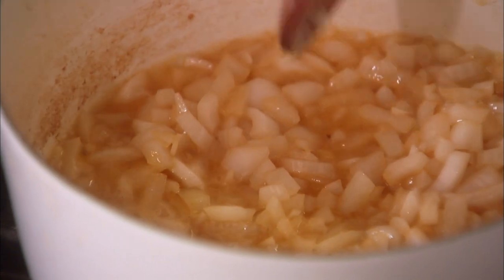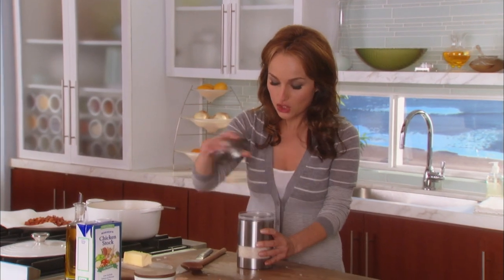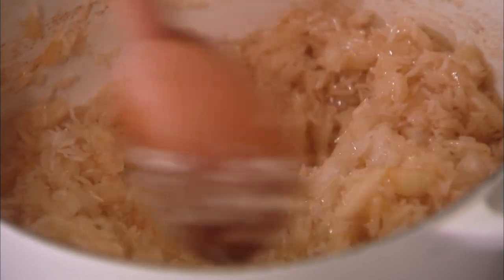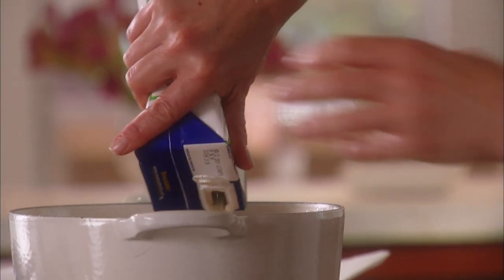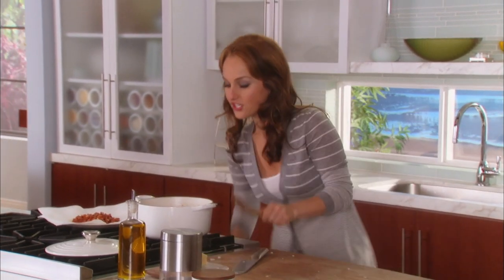The onion is nice and soft, so now we can add the rest of the ingredients. We're going to start with two and a quarter cups of basmati rice — it has a nice floral flavor and aroma. We want to toast the rice, which gives it a nice nutty flavor. Then we add four cups of chicken stock. You can use water, but chicken stock adds more flavor and picks up all the little bits from browning the panchita. This is going to be a really good rice.